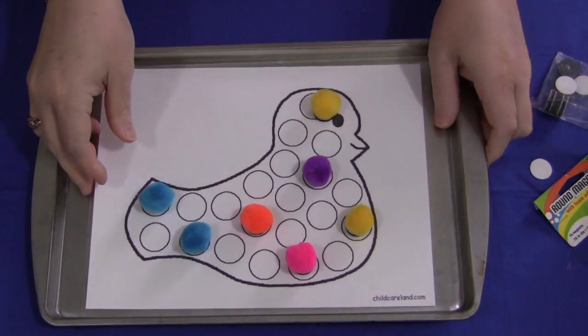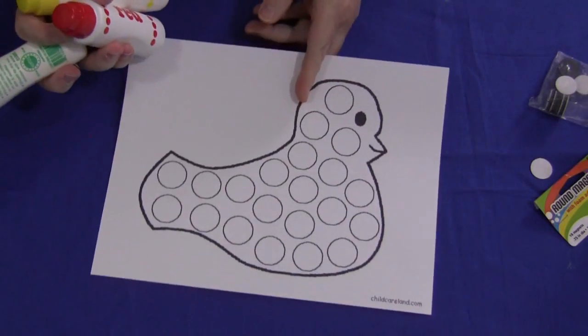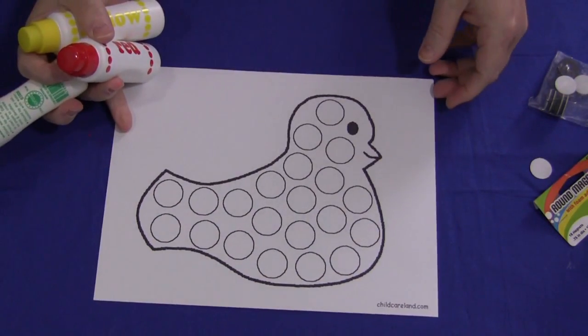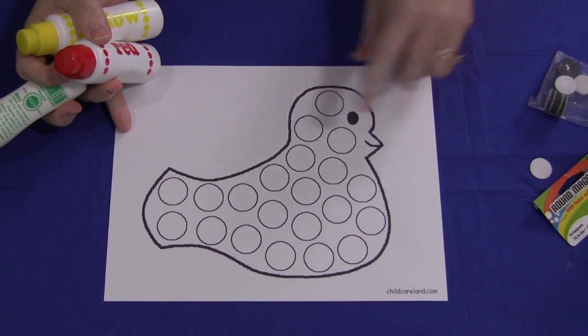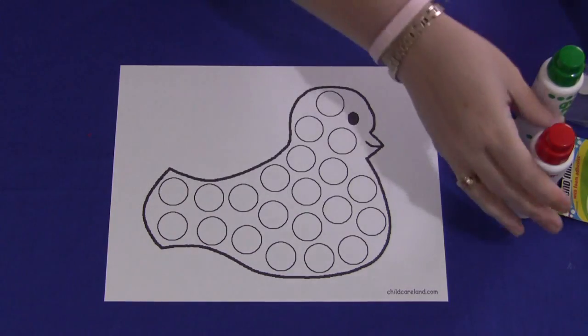Now if you're going to use this as a do-a-dot activity, which you certainly could — one time maybe do it with the magnetic sheet, another time with just the do-a-dot paints — you would just take your bird pattern, which already has the holes on it. I've done these before with alphabet letters and maybe some shapes on my videos.